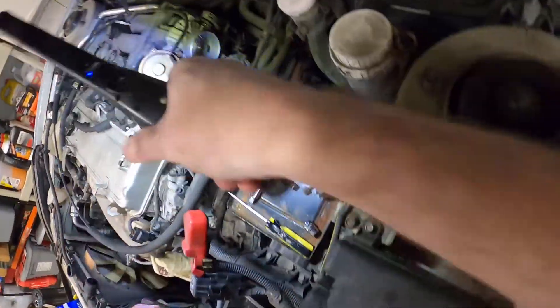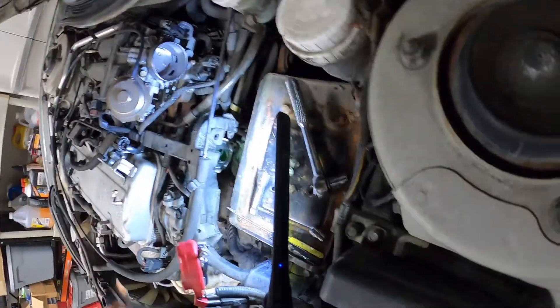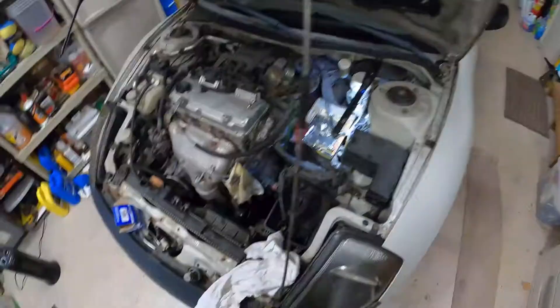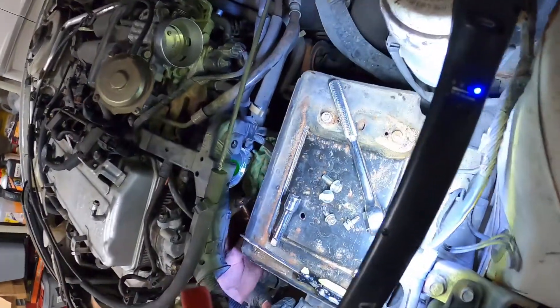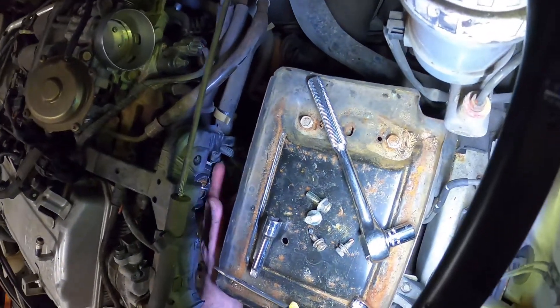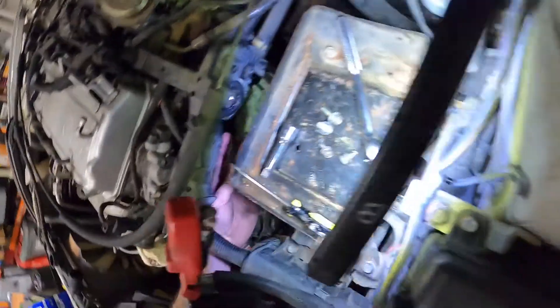We got kind of lucky in that this is really clean. Go ahead and put this in here. And it absolutely fits.